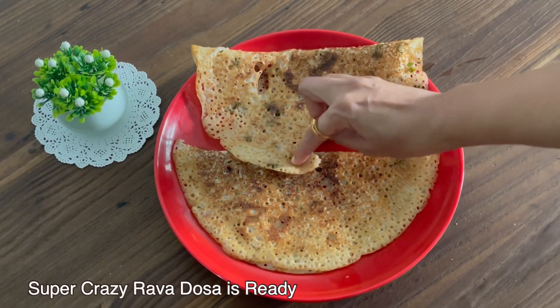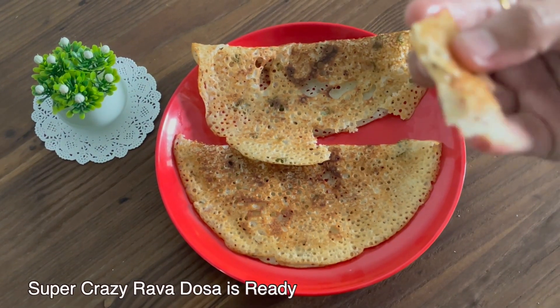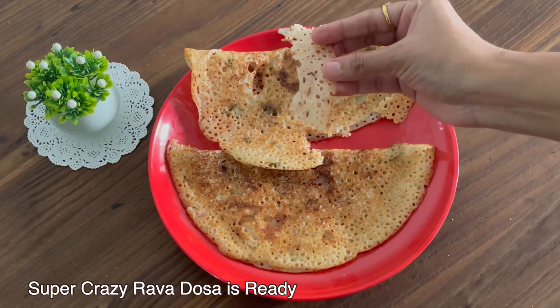This is a super crispy rava dosa, ready. It's a crispy recipe. So let's try this recipe. Hello friends, I hope you enjoyed this recipe. Please like and share this video and subscribe to our channel. Thank you.